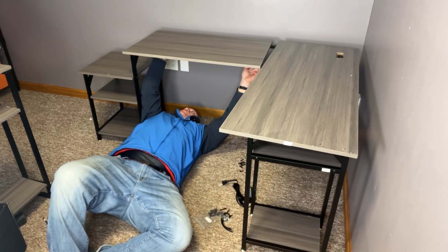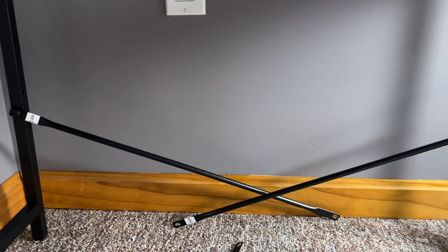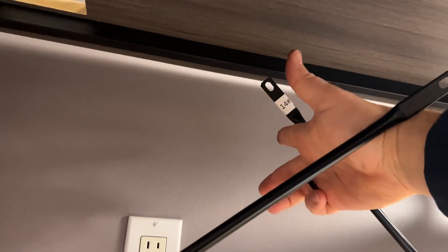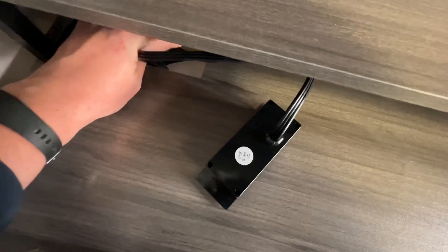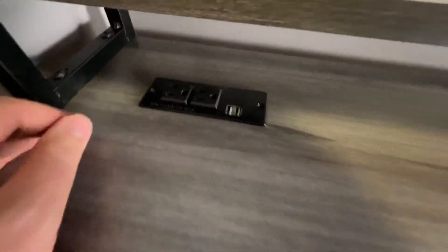They have little plastic inserts — very easy to find. Now we want to install the tension rods there and there, then extend them up and spread this bolt through. We do the same thing with the tension rods on this side, and then we'll have our outlets installed.